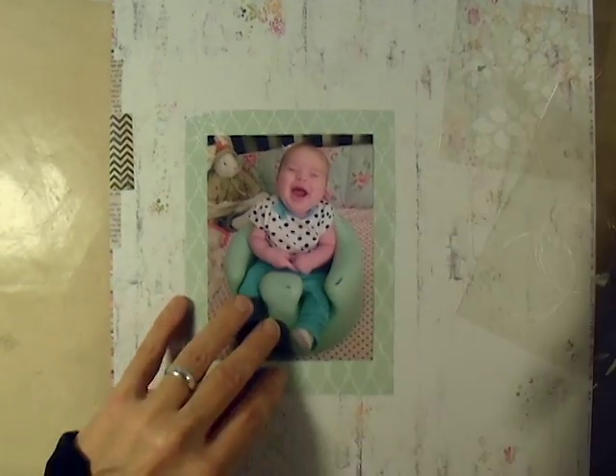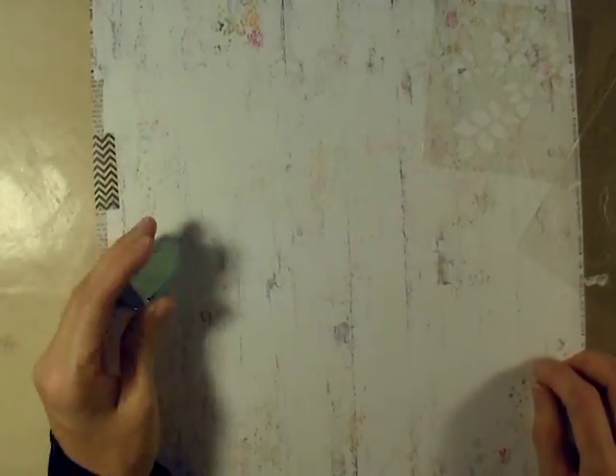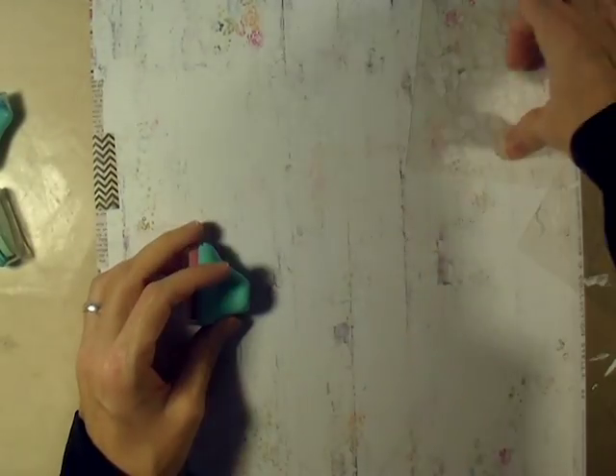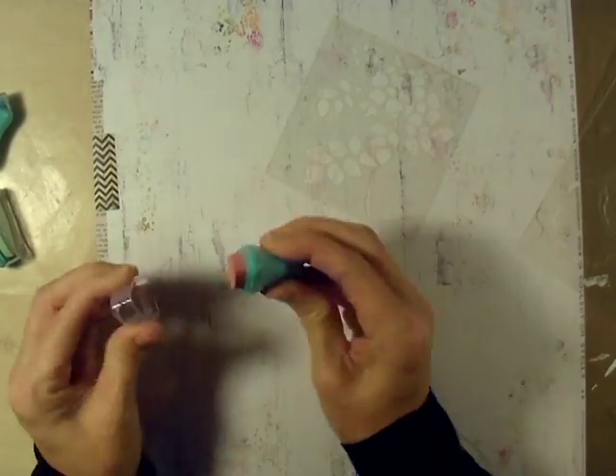I have backed it on this kind of teal colored pattern paper to bring out the teal in the little chair she's sitting in. And then I'm going to do the whole layout on this white woodgrain paper, and it didn't have the manufacturer's strip still on it. I think I cut it off because I was going to do another layout with it, and then I didn't, so I don't know whose paper this is. Sorry about that.